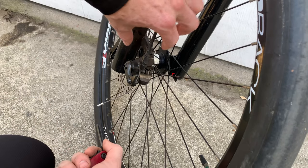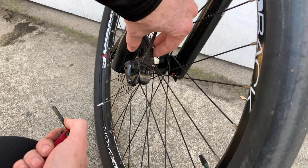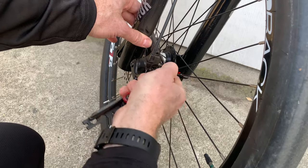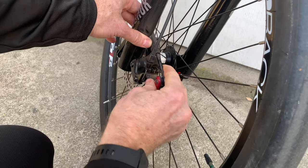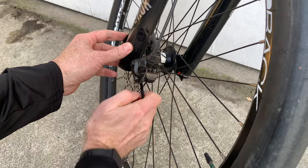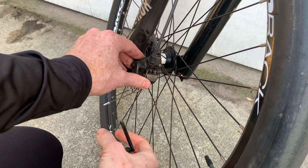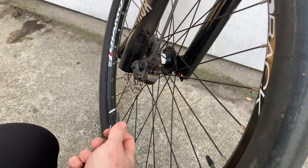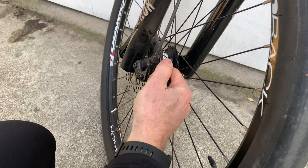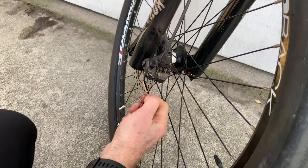At this point, due to pad wear, the caliper might not be centered properly. So what I do next is loosen it up — there's a bolt on top and a bolt on the bottom, and most mechanical disc brakes are this way. You loosen up those two bolts so it can slide back and forth, then put the brakes on and that will center it. While you're holding the brakes on, tighten it up top and bottom.